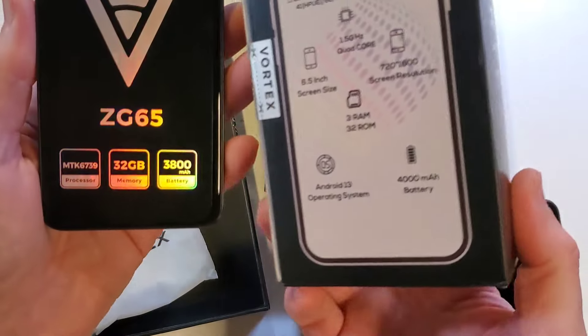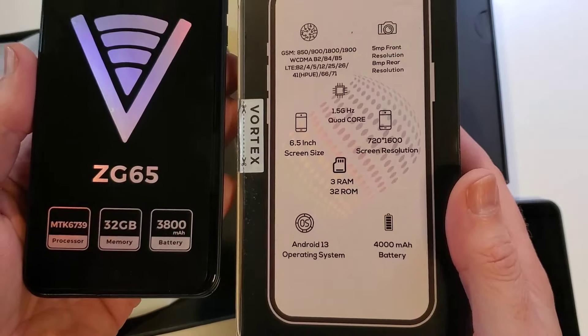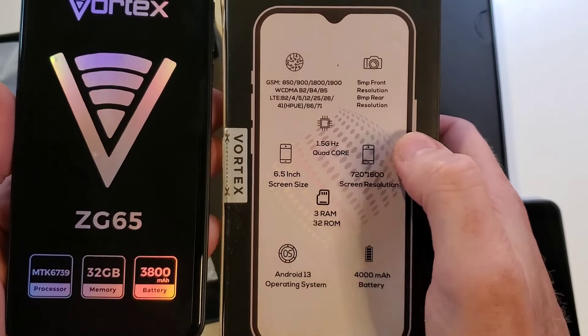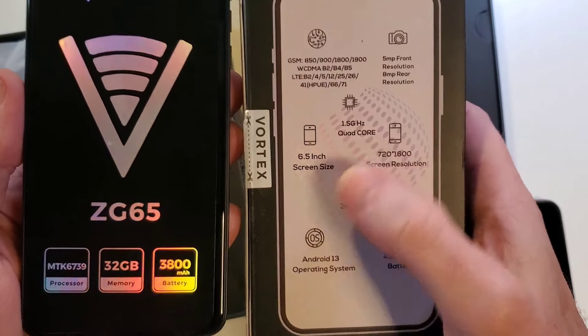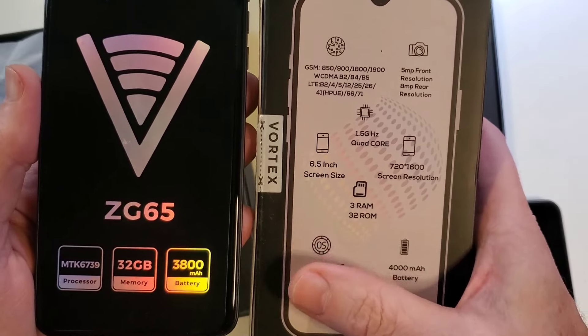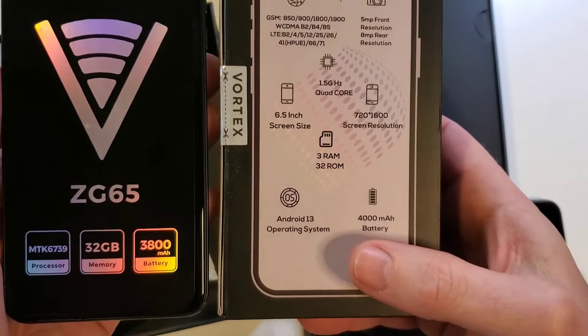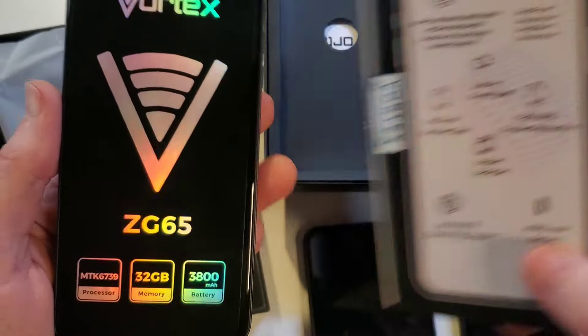Let's compare that to the Vortex HD65 real quick. The HD65 boasts a 1.5 gigahertz quad-core processor, also 32 gigabytes memory, and the Vortex HD65 Select has a 4000 milliamp hour battery.